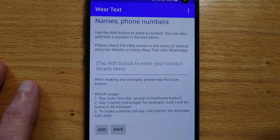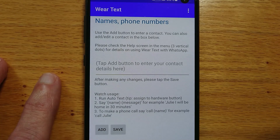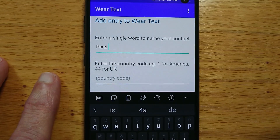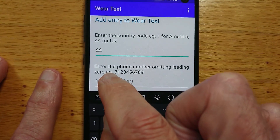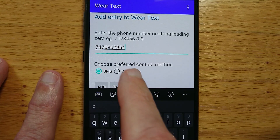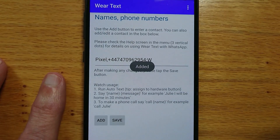First I'll open WearText on my phone. I'm going to add a contact called Pixel, which is just my test phone — in your case it might be a family member or friend. I'll tap the add button and add a few details that WearText needs: contact name — Pixel; country code — I'm in the UK so 44; phone number; and preferred contact method. For this contact I'm going to choose WhatsApp, but equally it could be SMS. So that's all done.